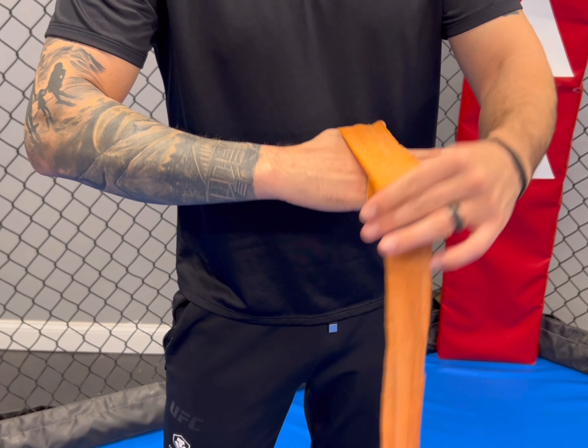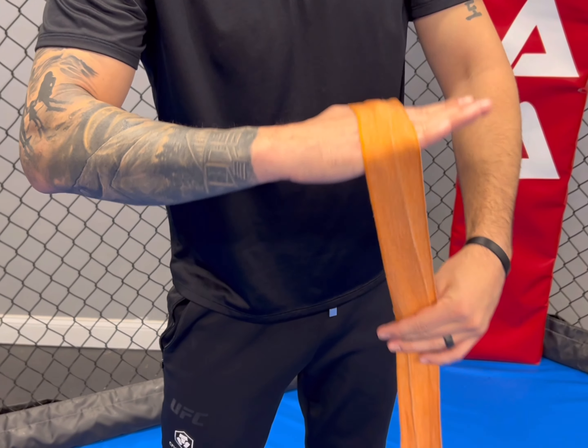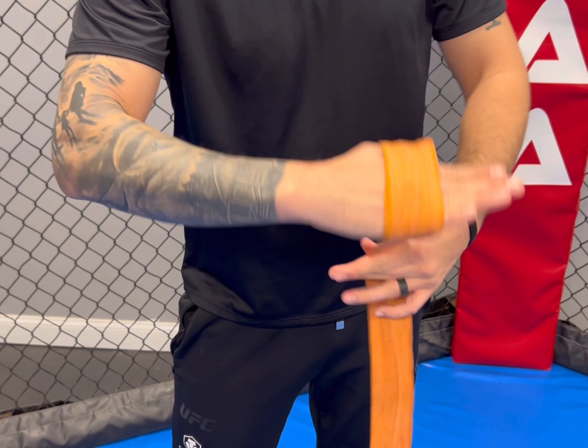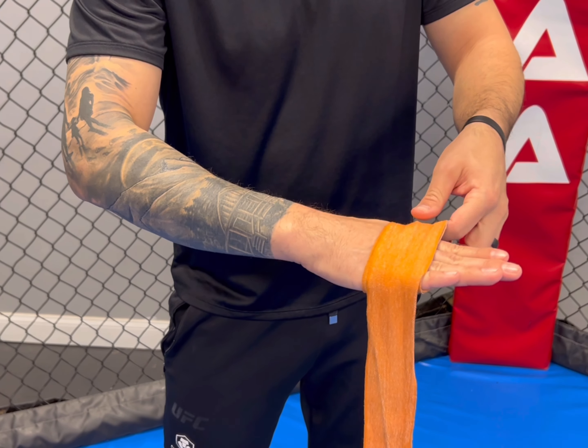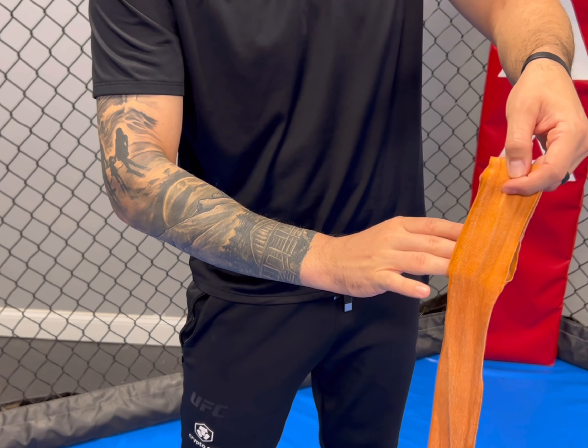What I'm going to do is wrap my entire hand and palm — thumb included — three times, just like this. I want a nice wide flat pad. As you can see, I rolled it around three times, and I'm going to slide that off of my hand, trying to keep everything as even as possible.